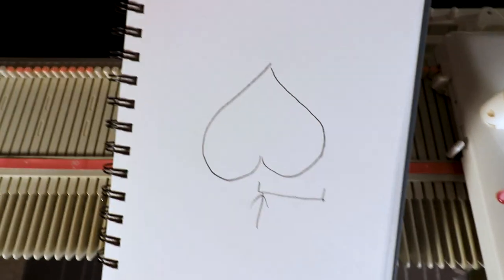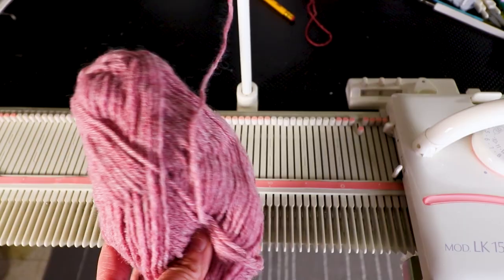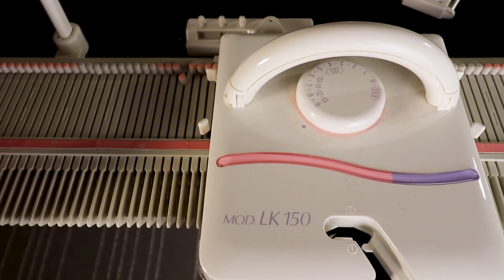We are actually going to knit it upside down. I'm going to use medium weight worsted weight yarn, and I'm going to use tension 9 on my carriage and upper tension 7.